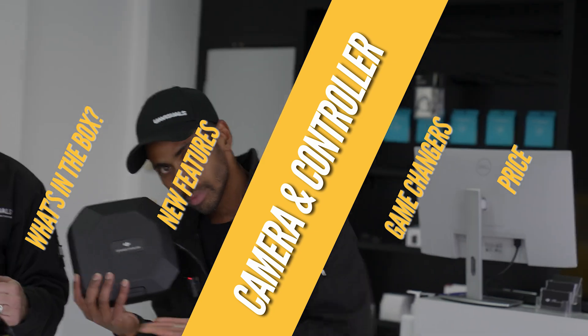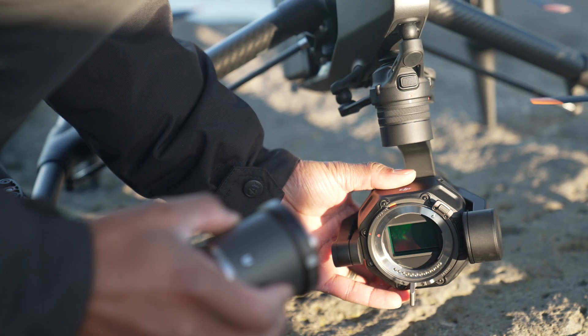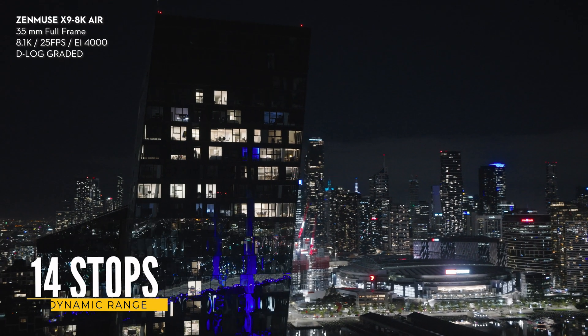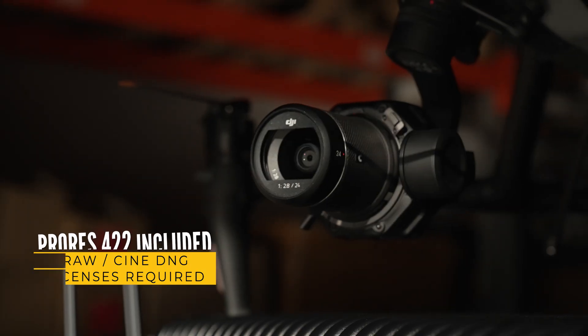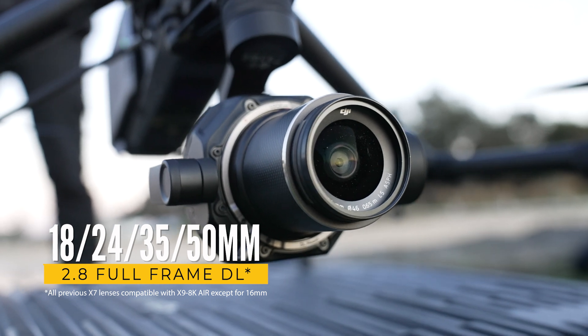Keeping matched battery sets lets you track their health and see how many cycles they've done — it comes with stickers so you can pair them up. Now the flagship feature: the X9 8K Air gimbal. In 8K you can get up to 75 frames per second and 14 stops of dynamic range. It also has Apple ProRes, same as the Inspire 2. The lenses are a separate purchase — four options: 18mm, 24mm, 35mm, and 50mm.